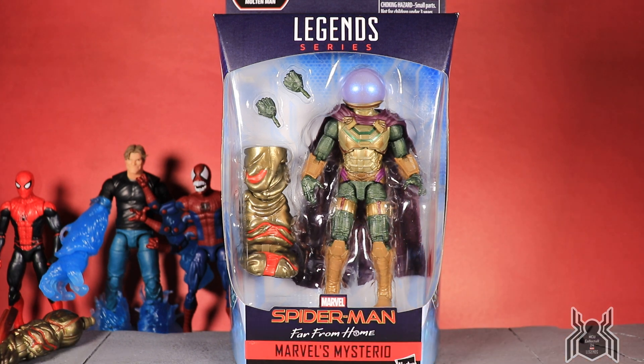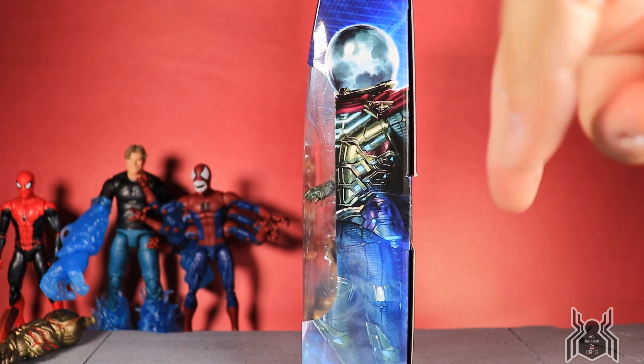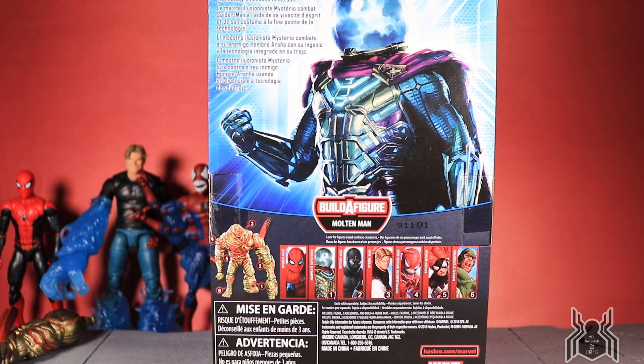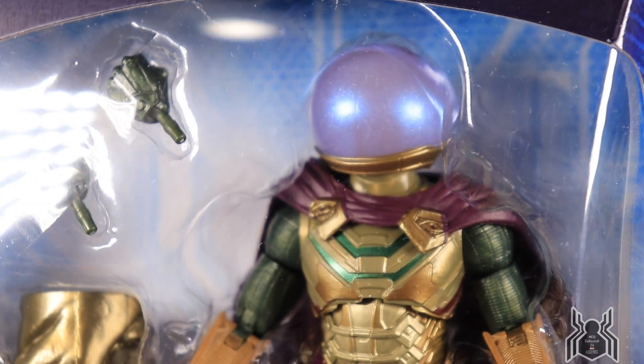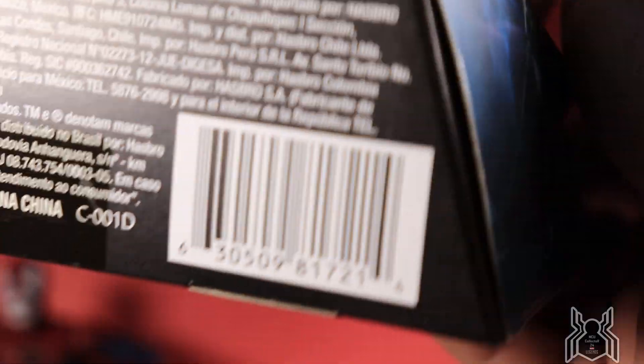It says 'Marvel's Mysterio' at the bottom, Spider-Man Far From Home, the MCU Spider-Man logo at the top, and build-a-figure Molten Man on the side with promo artwork of Mysterio — looks really cool. The bio reads: 'Marvel's Mysterio, the master illusionist, Mysterio battles his foe Spider-Man using his wits and the technology embedded in his suit.' This is probably the only official confirmation that Mysterio is the true villain of the film, since all marketing materials have been presenting him as a hero alongside Spider-Man.